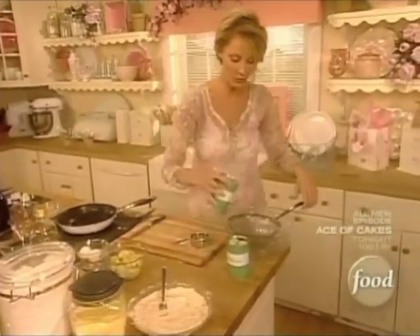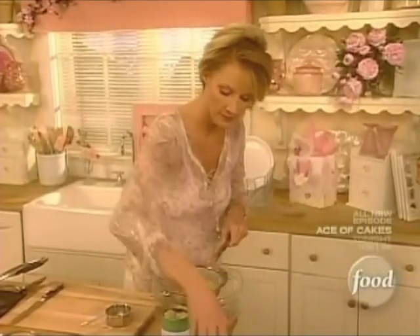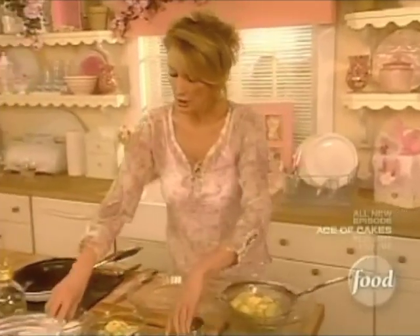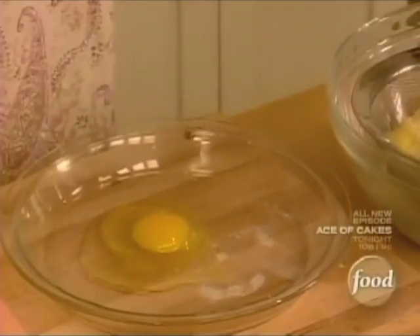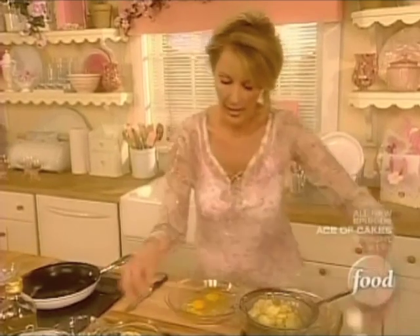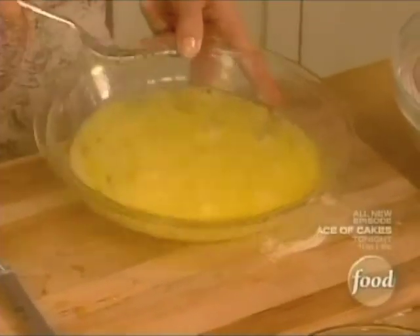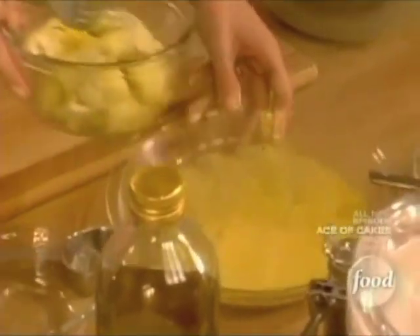These are canned artichokes in water. You just want to strain these and get them all out of the can. I'm going to cut these up. I just want to take two eggs and beat these up because these are going to be the wash that's going to go on the artichokes, so I can dip them into the flour-cornmeal mixture. This makes such a great and really crunchy coating for the top of those artichokes.